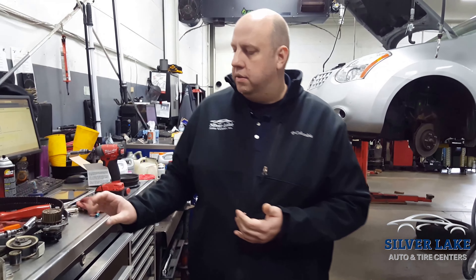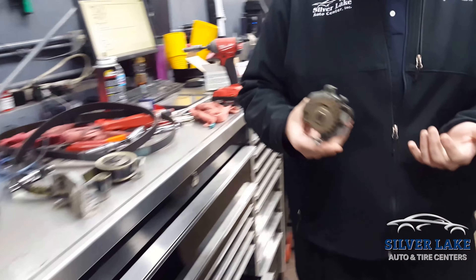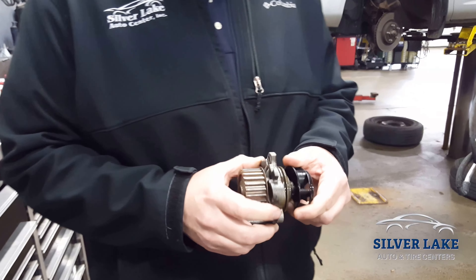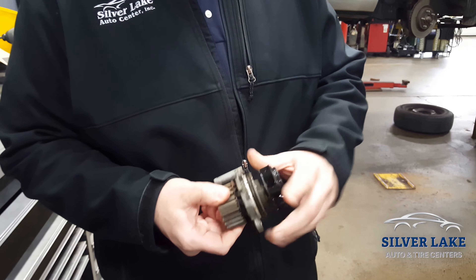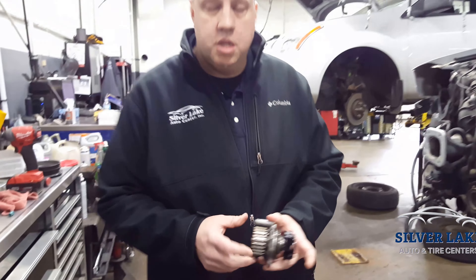Also when you're doing the timing belt, it's a very good idea to replace some other crucial components. On this Volkswagen, you can see the water pump runs off of the timing belt. These bearings can actually seize up inside of here and cause the belt to fail prematurely if you don't do that.